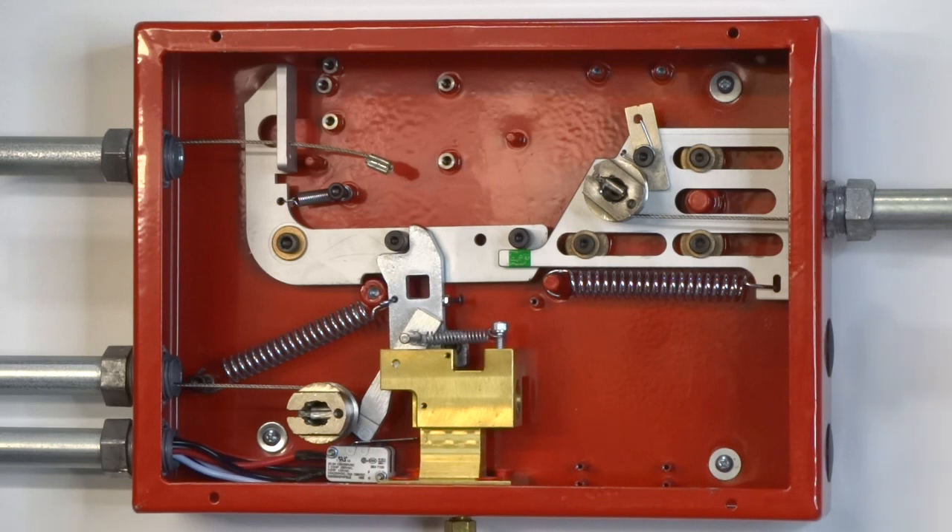The actuation lever will engage the gas valve ratchet spool and places the microswitches in their normal position. The mechanical gas valve line enters the control head through the middle left side knockout and attaches to the gas valve ratchet spool. The cable can then be tightened by turning the gas valve ratchet spool clockwise. The microswitch wires exit the control head through the lower left side knockout.